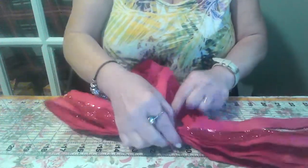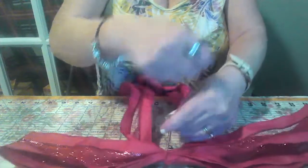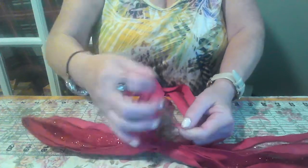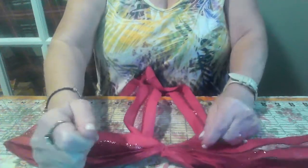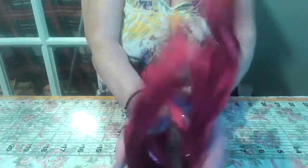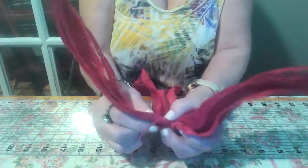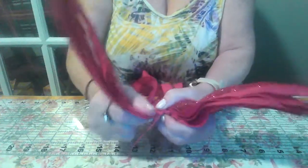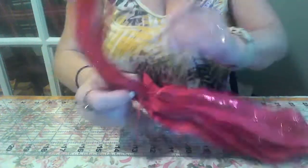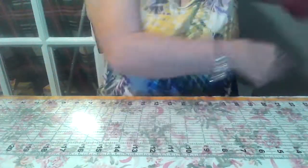Tie it real tight. Now bring it around and back, and tie it one more time. I'm going to double check this and make sure it's even. Pull that just a little — that's how you do it if it's off any. Now just see it's even. Lay that one aside.